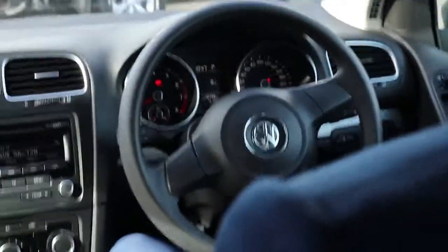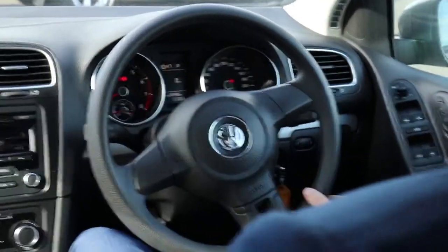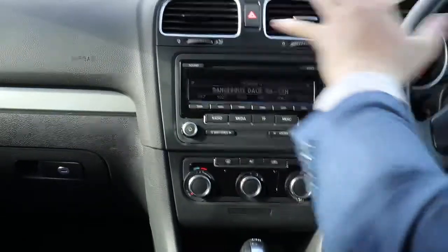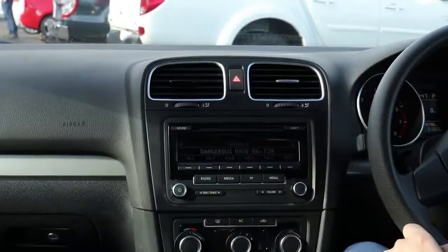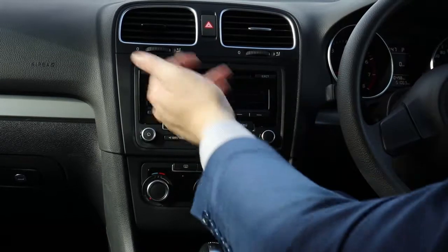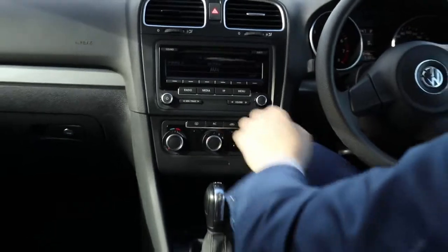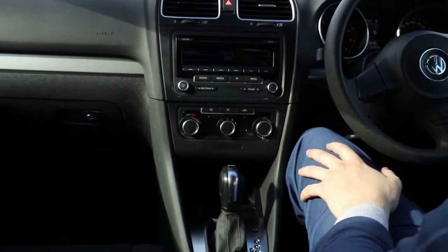Currently showing 51,063 kilometres on this particular vehicle — quite low kilometres. Coming into the middle, really good condition right through. Your hazard lights button is just here — a very handy one to know. You've got your CD player with radio and media, so it does have auxiliary and CD capability — radio, everything like that.